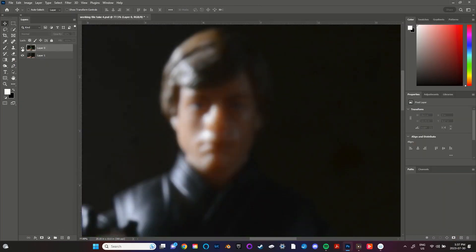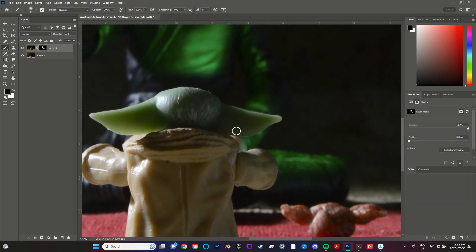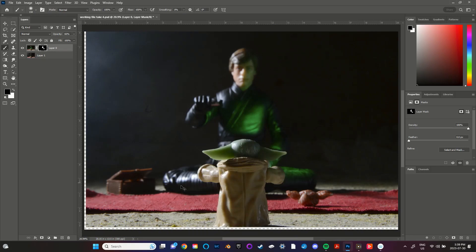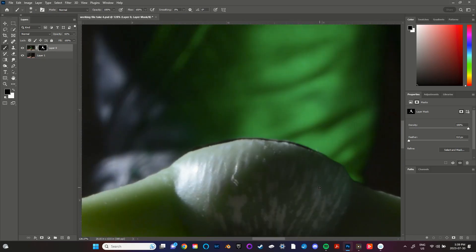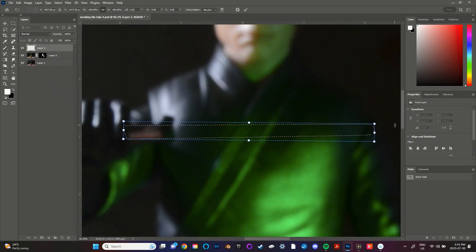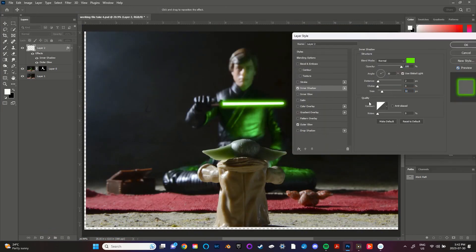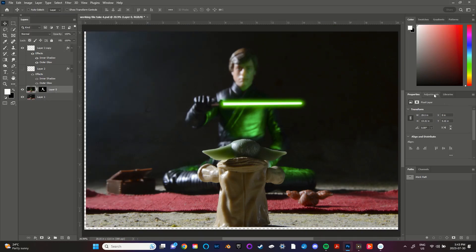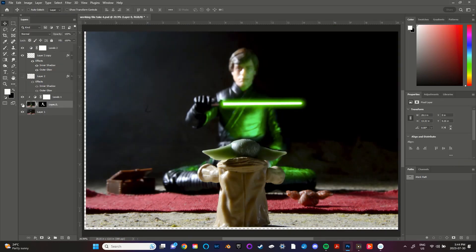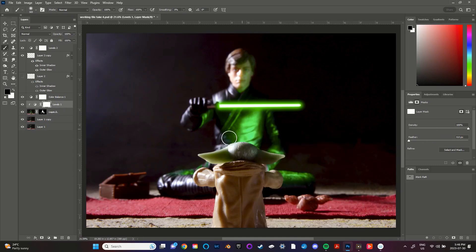On to editing. The very first thing I wanted to do was use layer masking to blend the layers together. Next I used the pen tool and brush tool along with some layer effects to create the lightsaber blade. When I was happy with that I did some touch ups and adjustments like tweaking the light levels and colour balance, as well as some cropping, dodging and burning.